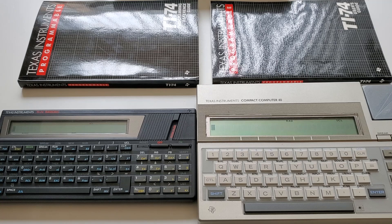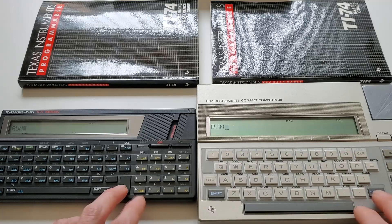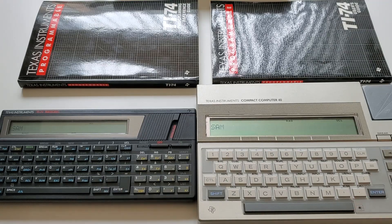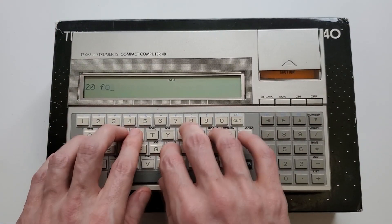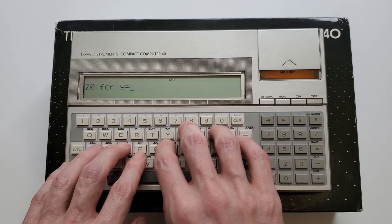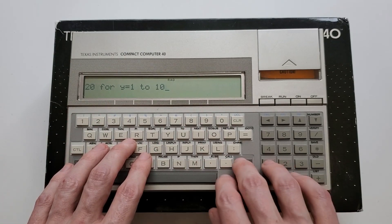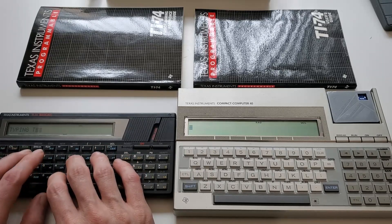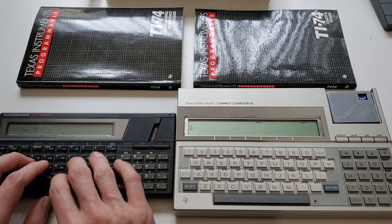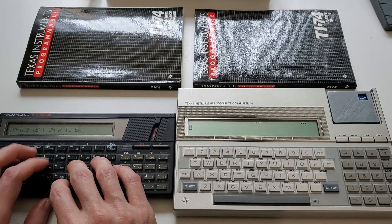You can also see the keyboards are fairly different in size and layout on the two units. The consequences of that aren't so much for what you can run on the machine, as what you can type on it and how easily. The CC40 keyboard certainly isn't the easiest to type on, but you can kind of sort of touch type on it as long as your hands aren't too huge. And that is not really the case on the TI-74, with any challenges the CC40 presents taken to the max — making it very nearly impossible.